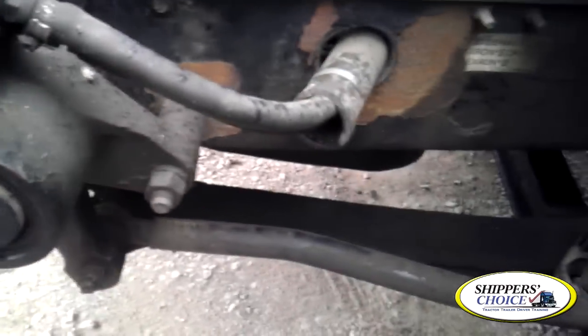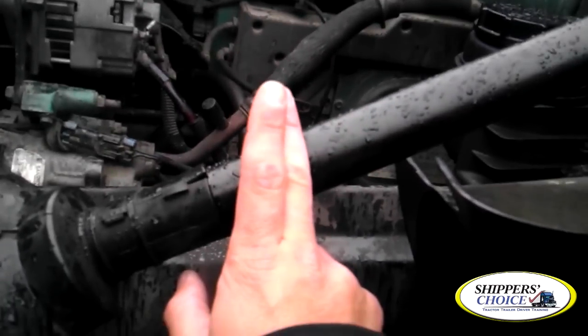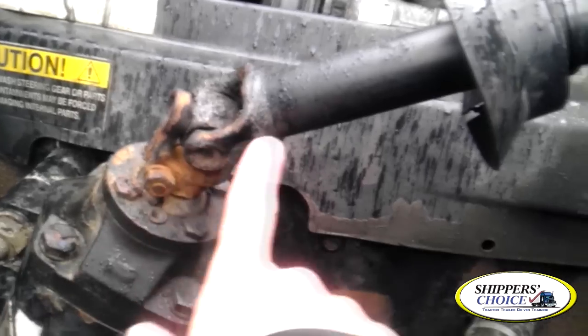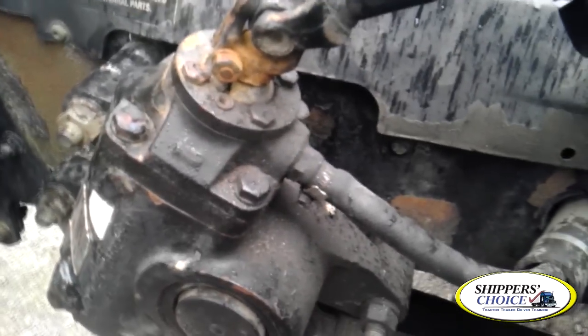So we're going to move on to the steering system. I'm going to check my steering linkage — that's the entire system, not just a part. My steering shaft is not cracked, bent, or broken, properly mounted and secured to the vehicle. My universal joint is not cracked, bent, or broken, properly lubricated, no obstructions. Steering gearbox is not cracked, bent, or broken, all bolts are present, and I see no leaks.